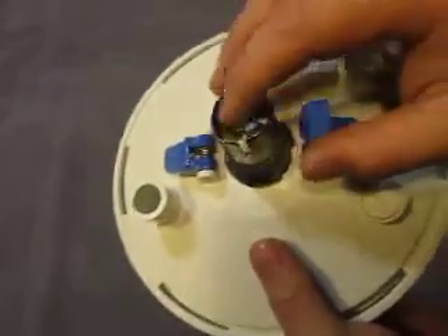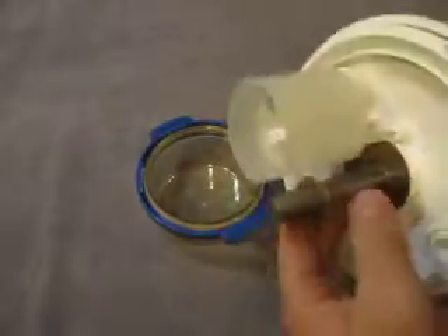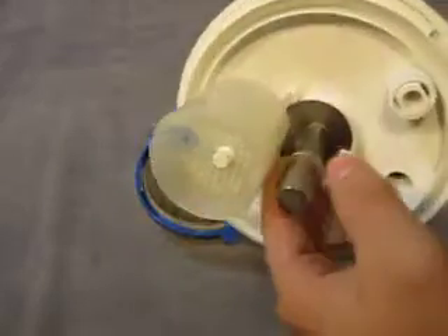But this piece here, where it plugs in, it still looks like it's in good shape. Everything else on the bottom looks good.